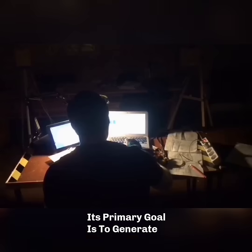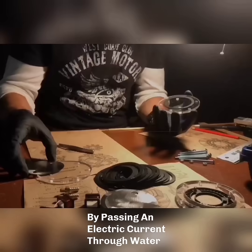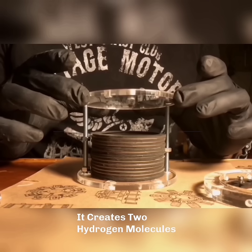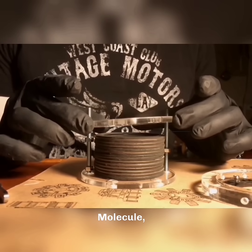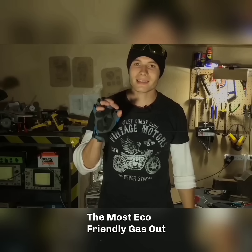Its primary goal is to generate fuel gas for plasma firing. By passing an electric current through water, it creates two hydrogen molecules and one oxygen molecule, resulting in hydroxy gas — the most eco-friendly gas out there.